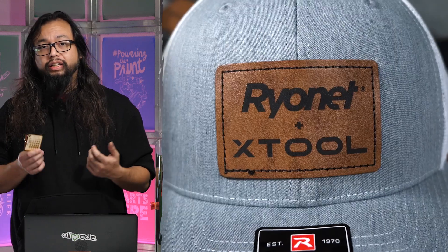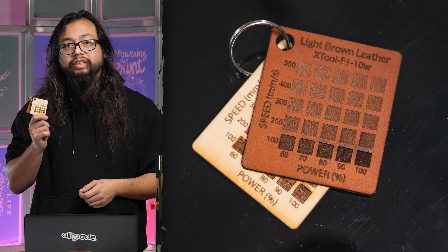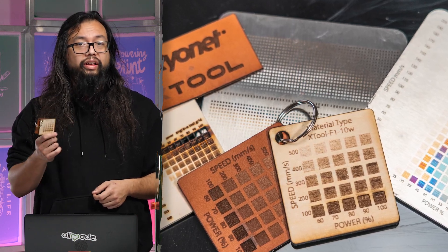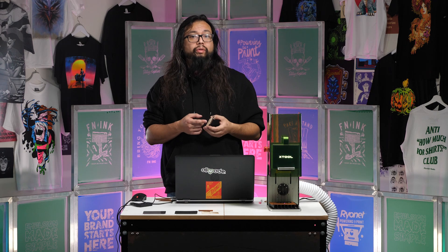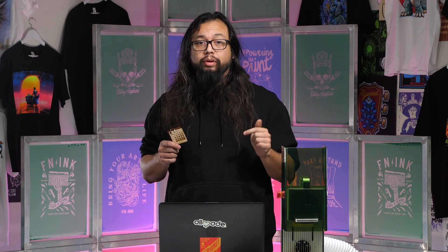Do you waste a lot of material trying to get your projects to look just right? Then you need test grids. Test grids are a must-have for any laser enthusiast, whether you're doing projects on acrylic, leather, or even metal. It's good to have these to reference for any project. Test grids will not only allow you to choose the right tones for your projects, but also eliminate waste in doing trial runs. Grab the test grid file in the link below and follow along to make test grids for all your projects.